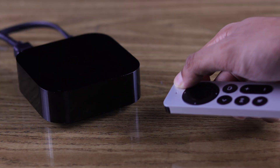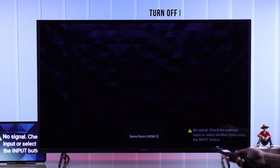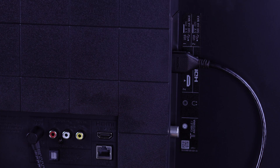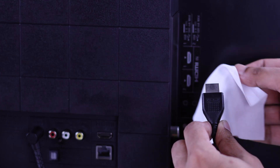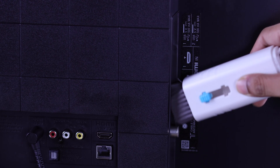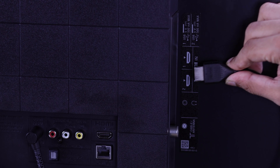Also, ensure that the HDMI device is powered on. If you're still seeing no signal or a black screen, then turn off both your TV and the HDMI device, unplug the HDMI cable, clean both the cable's interface and your TV's HDMI port, then connect them firmly. You can also try switching to a different HDMI port.